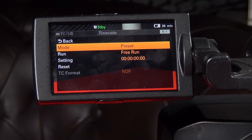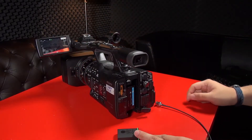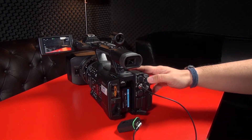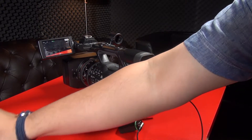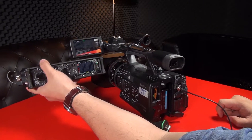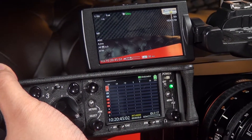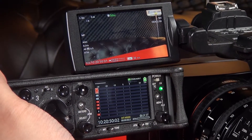To jam timecode into the X180, on the camcorder go to timecode, set mode to preset and also free run. The timecode was at zero-zero but mine is one-zero. Connect the BNC onto the connector and make sure the unit is set to IN. Once connected, the timecode is jammed into the unit. Now the audio mixer — the Sound Devices — and the X180 are in the same pace. Make sure your frame rate matches — in this case it's 25 frames per second.